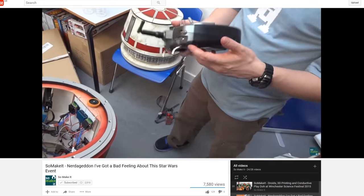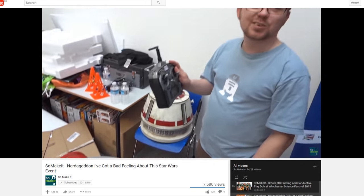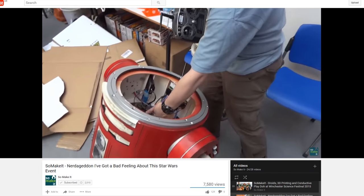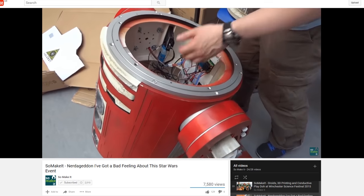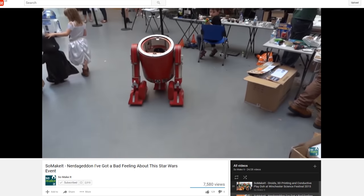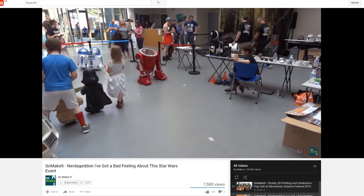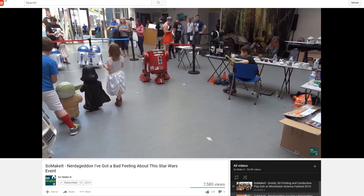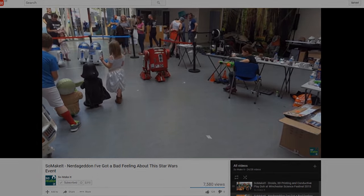Here's another video I made in August the next year, in the SoMakeIt YouTube channel, which is my local makerspace that I'm a trustee of. Oliver has now fitted the brushless motors into his droid, and as you can see, it's pretty nippy — I'm not sure if that's even flat out, but it's perfectly acceptable and obviously powerful enough compared to those scooter motors.